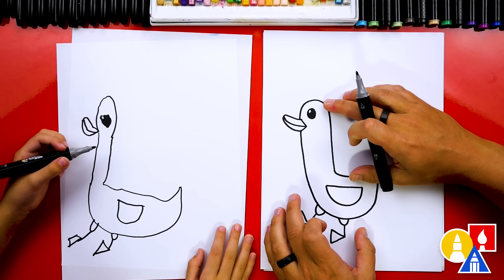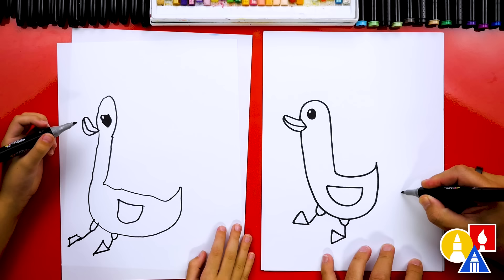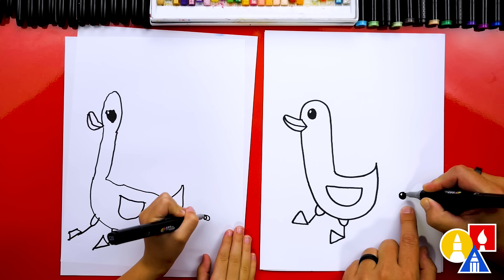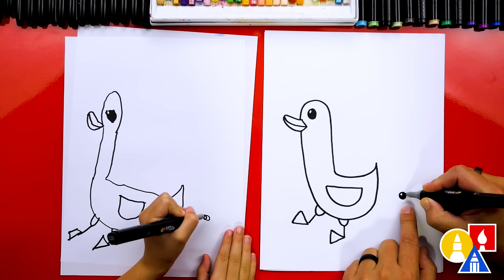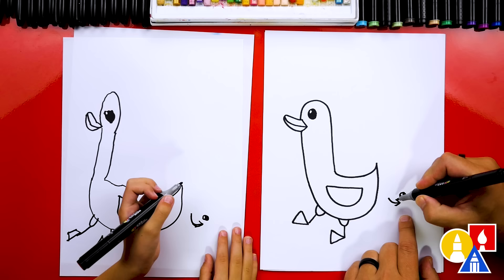Next, we're going to repeat all of the same steps we did for the mom or daddy duck — except we're going to draw them smaller for the baby duck. I'm going to draw the eye first, smaller, with the little highlight. We can go a little faster since we're repeating the same steps. Color in the eye. Then draw the beak or bill — the sideways V. Then draw the curve for the smiling little duck. And then draw the outside shape of the bill.